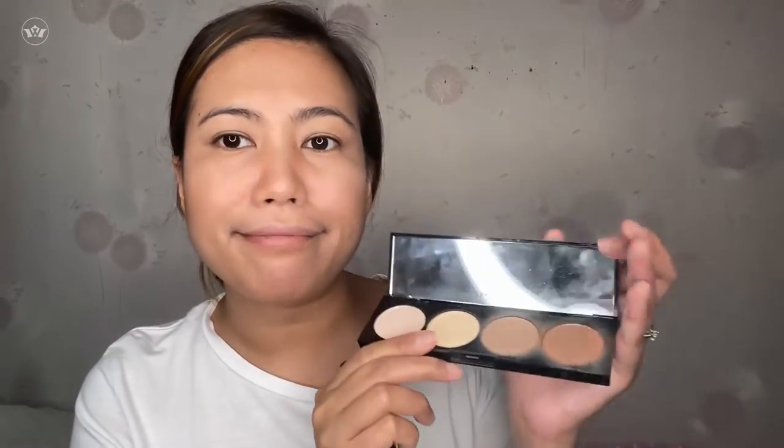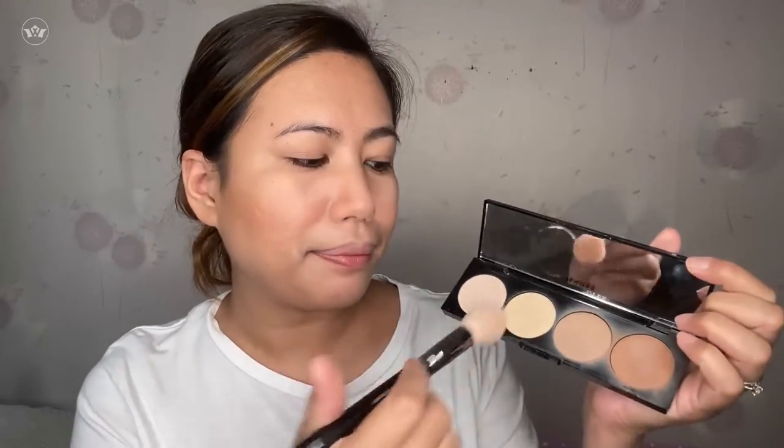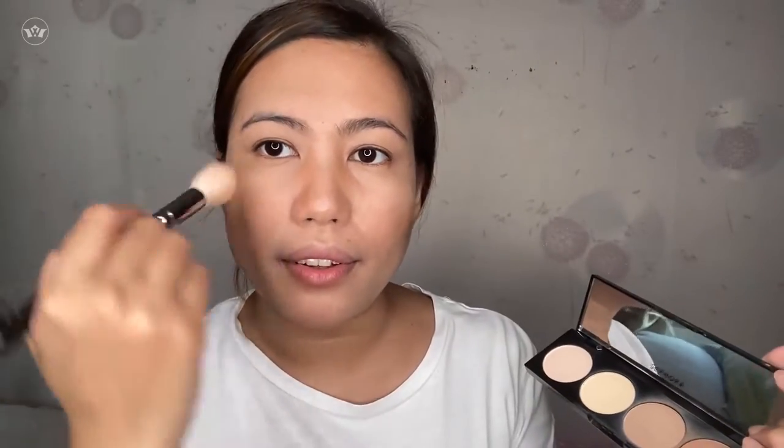Alam ko kung saan ko lalagyan ng highlight (I know where to place the highlight). Pwede na i-contour yung lips dito sa area na ito for a darker color. And for my highlight — ito yung ginamit ko (this is what I used). Medyo yellow yung color niya (it's slightly yellow in color) — mas suitable siya sa skin tone ko (more suitable for my skin tone). It's in matte — parang powder lang siya (it's like a powder). I apply it in this area kasi dapat hindi maitim yung area dito (because this area shouldn't be dark).